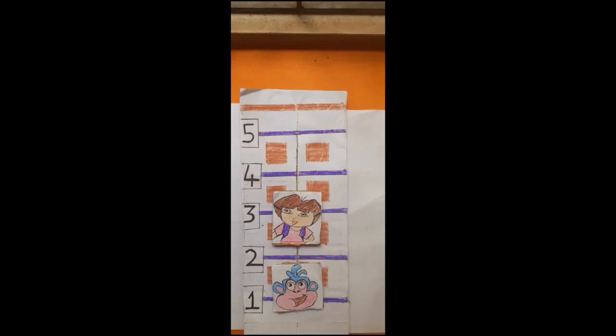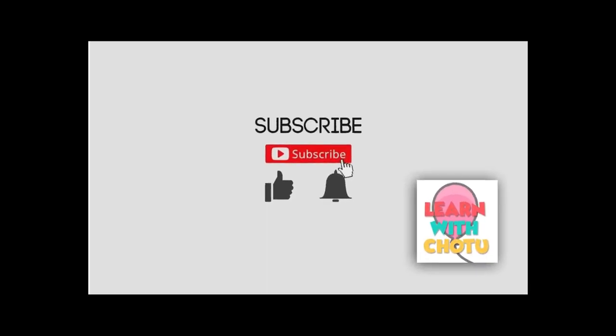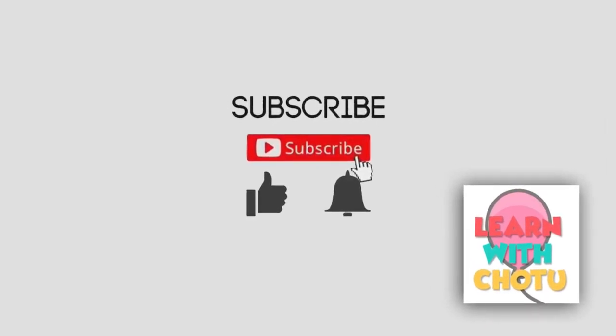Ta-da — activity ready! Hope this video was interesting as usual. If so, subscribe to our channel, like, and keep sharing. Happy parenting.